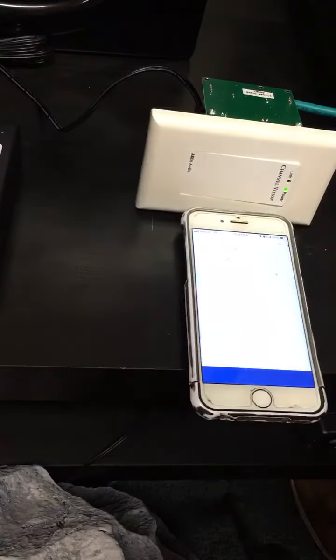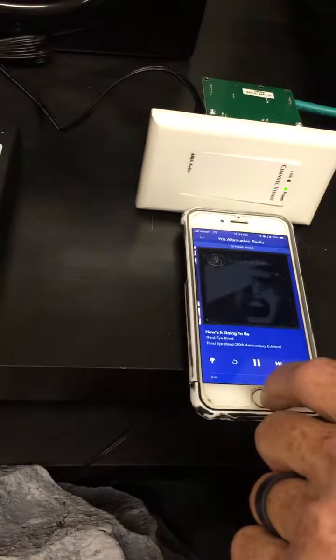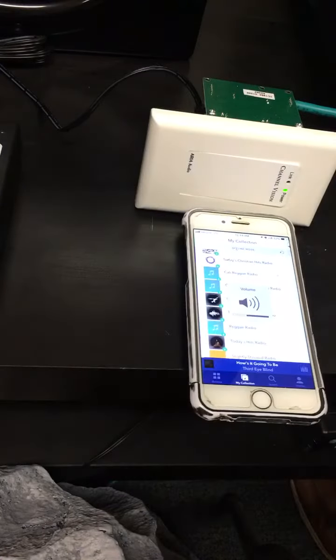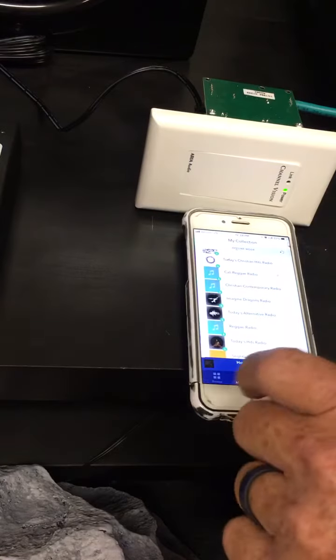You can see the green light turns on. Turn on your music source and play your music.